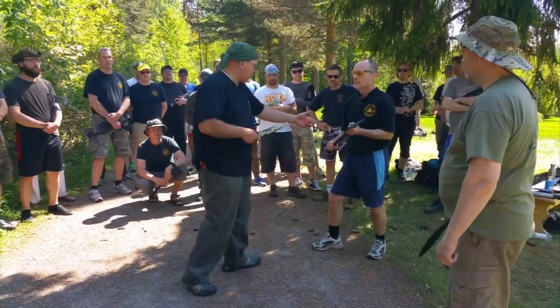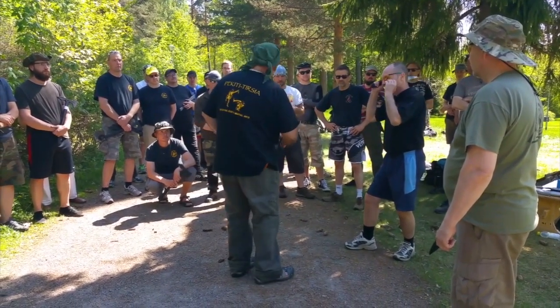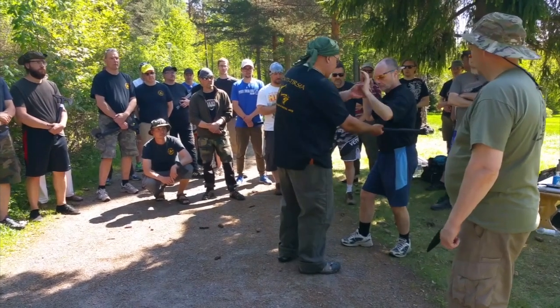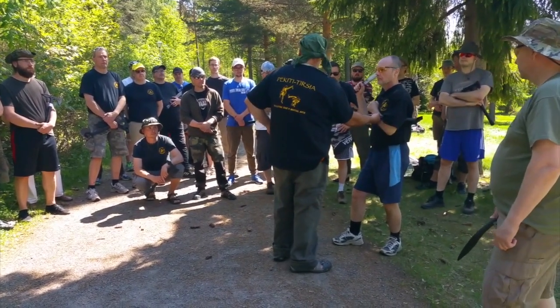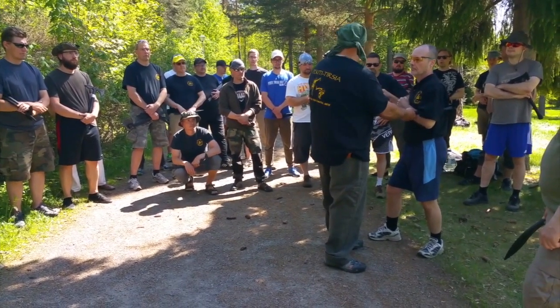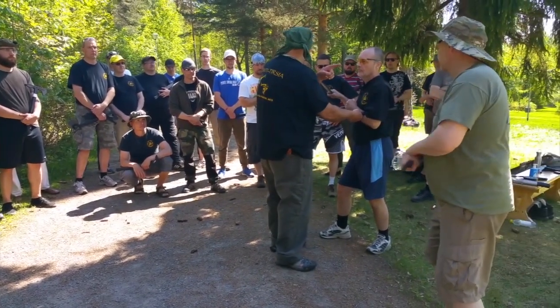The danger with the Tomahawk is that yes, I can get a good hard hit, but it can be slower because it's heavier. You also have to worry about if I go in for a body shot and he wraps. I can pull on it — maybe I'm stabbing in the back with the hook — but is he going to die right away before he can stab me with his knife? And where is bad guy number two? What is he doing?